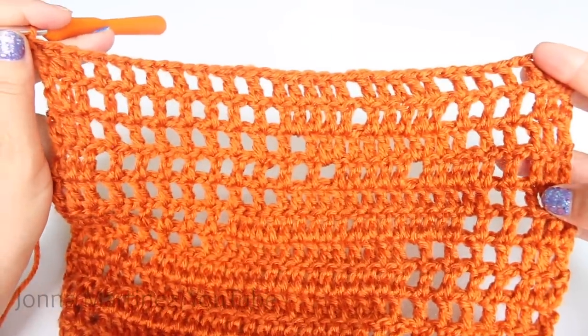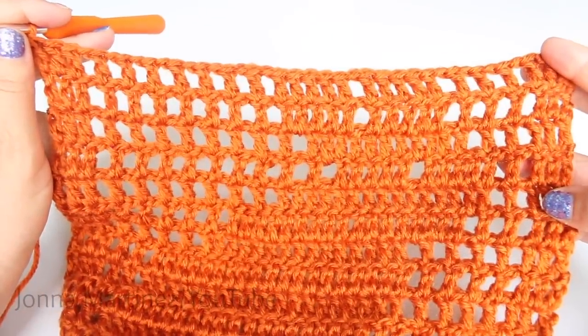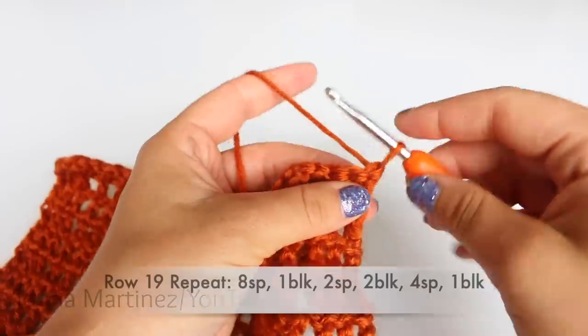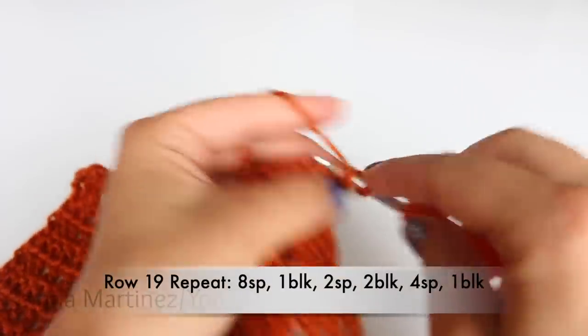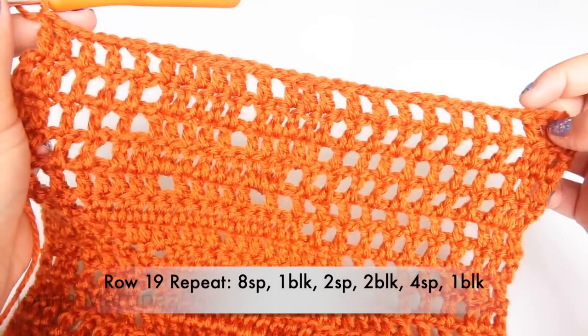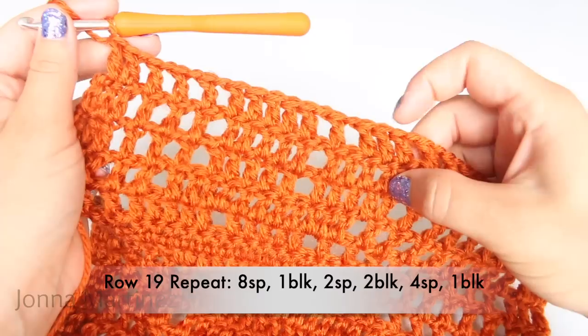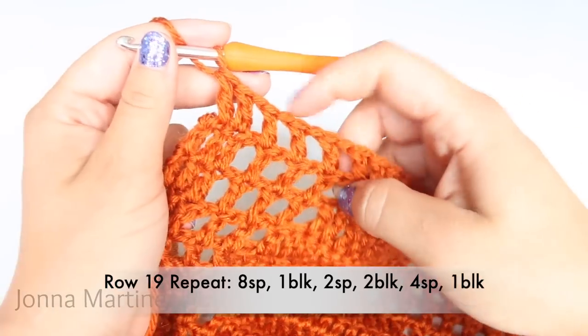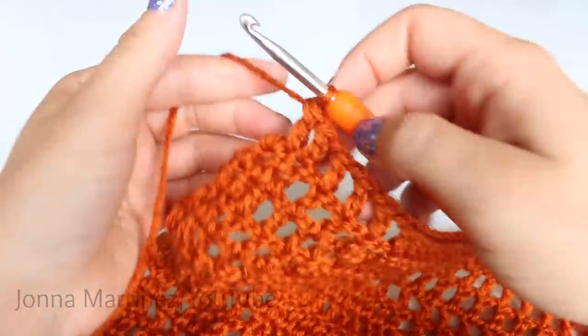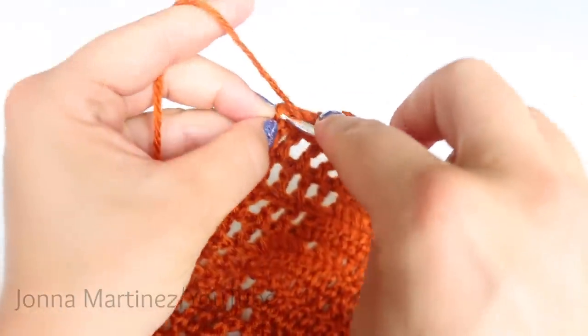Here's my work at the end of row eighteen. Turn to begin row nineteen. Start row nineteen with your beginning block. Row nineteen repeat is going to be eight spaces, one block, two spaces, two blocks, four spaces, one block. Repeat all the way down your work, and once you get to the end double crochet into your last stitch.